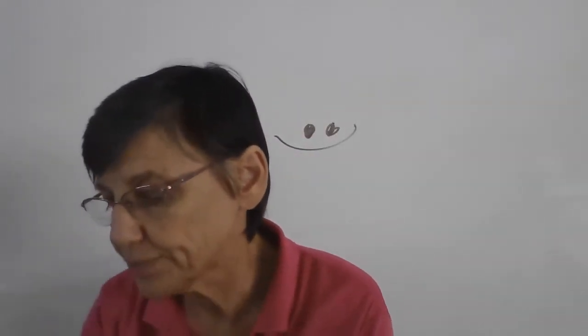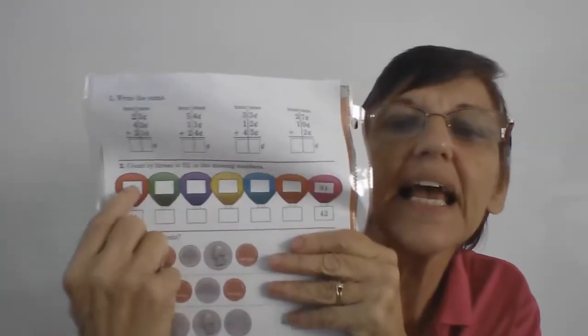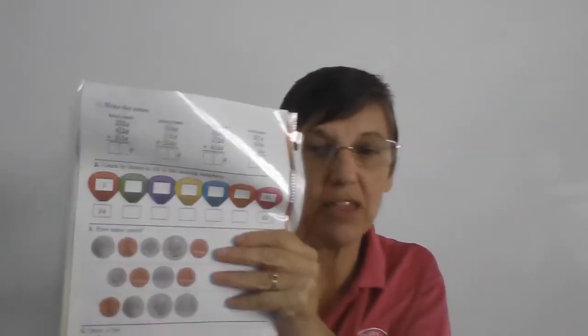Now on the other side of your paper, the top part you can do all by yourself because you're smart. Down below, we're going to count by threes. Do you remember how to count by threes? We'll do it one time: three, six, nine, twelve, fifteen, eighteen, twenty-one, twenty-four, twenty-seven, thirty, thirty-three, thirty-six, thirty-nine. Fill in right here where it says count by three.